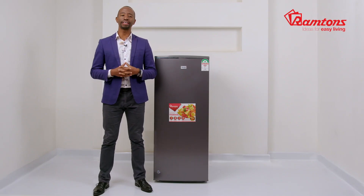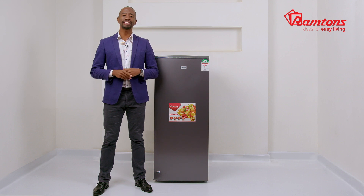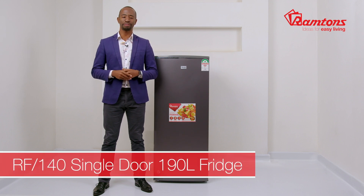The RF140 is easy to plug into any electrical socket. Do remember to leave a gap of at least 30 centimeters around the fridge to ensure sufficient air circulation for optimum efficiency.